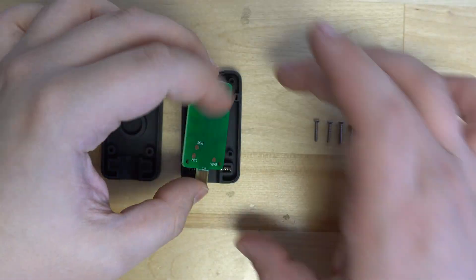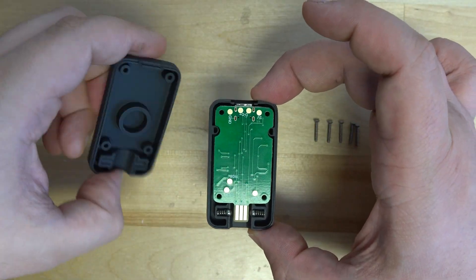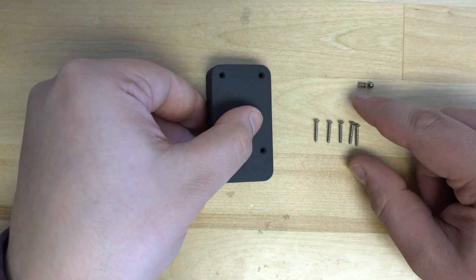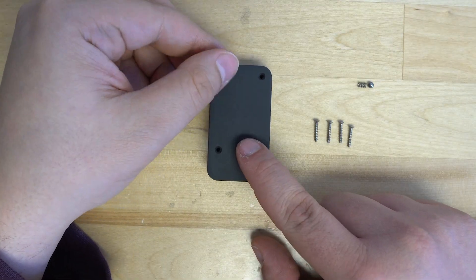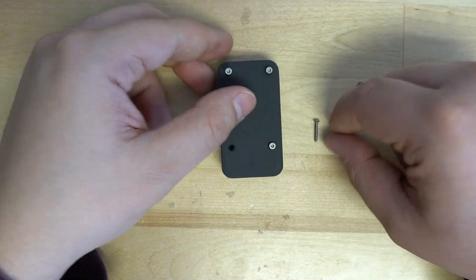You can then place your PCB over top of the buttons and put the bottom half of the shell over top. We can then secure down the four screws. Just make sure not to over tighten them, as that can bind up the buttons.